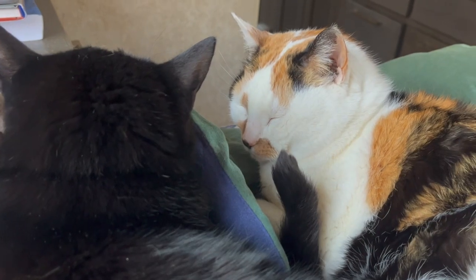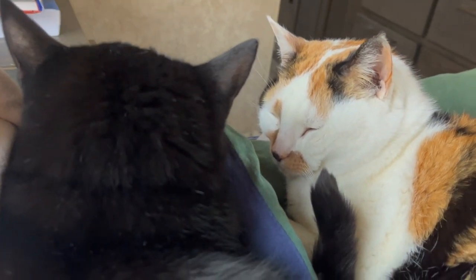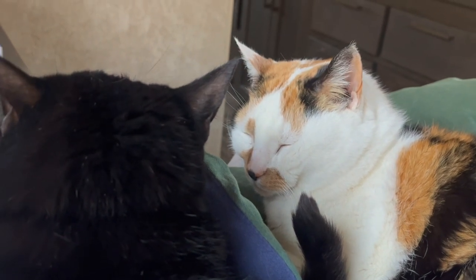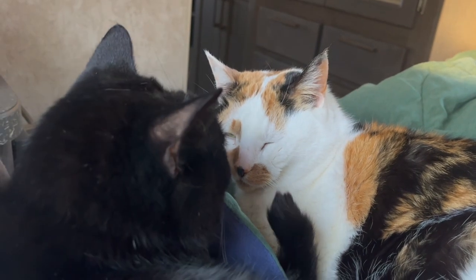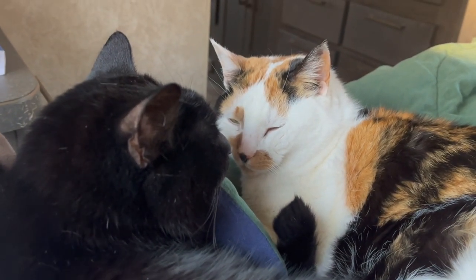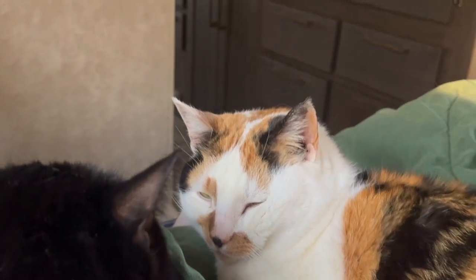A brief and lively interlude as Charles and the narrator try to rouse their cats, calling out and urging them to get up and get going.